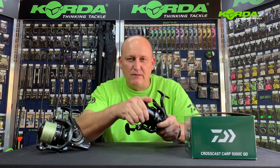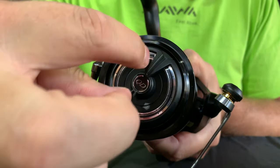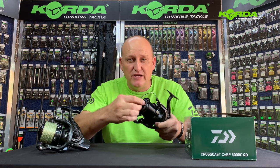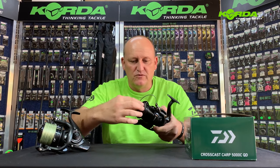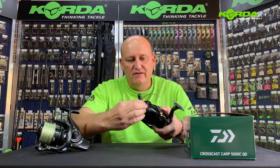First of all, the reel comes with a 15 kilogram drag capacity. It's got a QD, so literally four clicks and we are on free spool — there it is: tight to free spool.